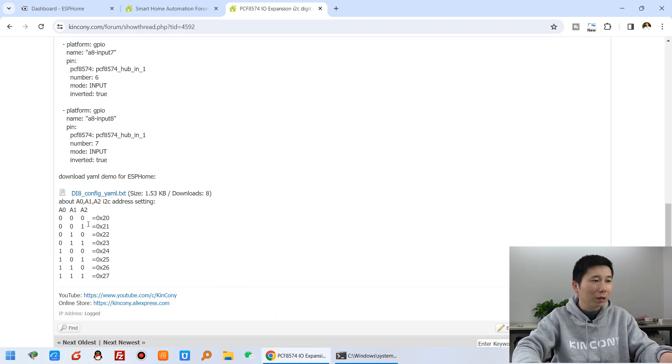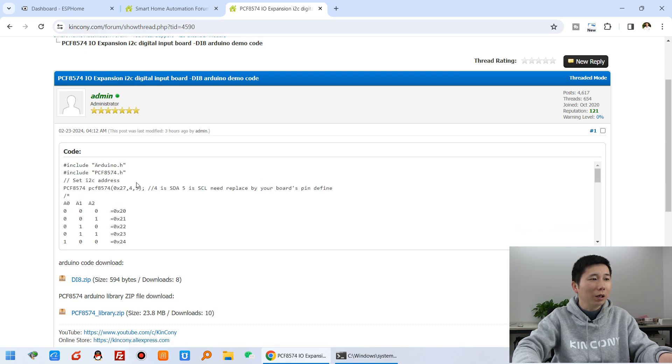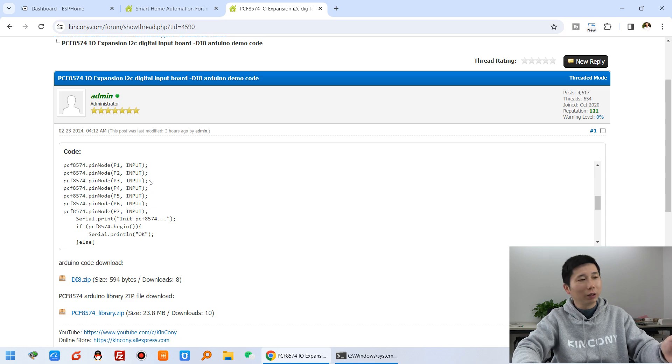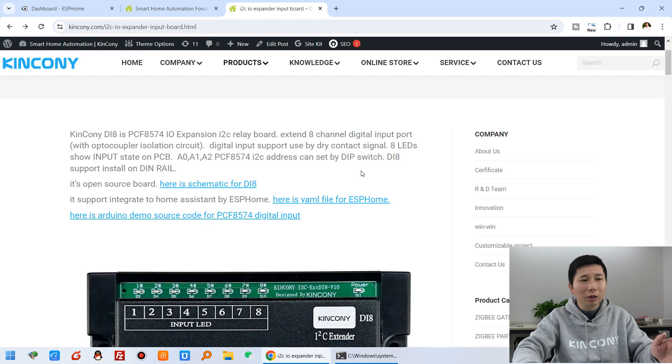You can see the I2C address - you can set it here. We can go back to the homepage and see the Arduino demo source code for this DI8 - how to use this Arduino library and how to read the input from Arduino. There is source code and the library can be downloaded. This is all open source, both hardware and software.